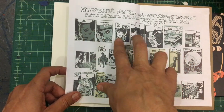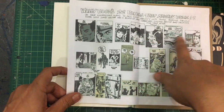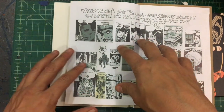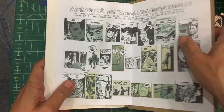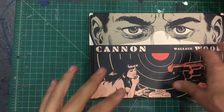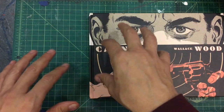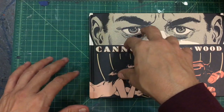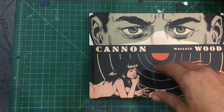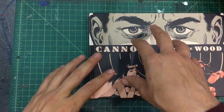He was the type of guy who would figure out how to do comics efficiently, quickly, and communicate effectively. Time is money, so you've got to get the most things done in your limited time to make the most money. The business aspect of creativity — that's critical. So whenever I see Wally Wood stuff, I gravitate towards it.